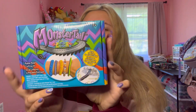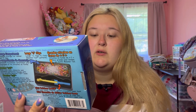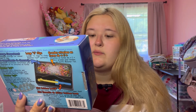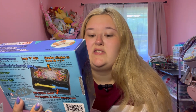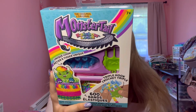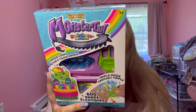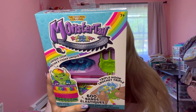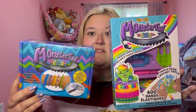I'll be taking a look at the old Monster Tail and reading what is included in the box. It includes one Monster Tail loom, one mini Rainbow Loom, 600 bands, one hook, 25 C clips, and an instruction manual. The new Monster Tail includes 600 rubber bands, 25 C clips, two hooks, one Monster Tail loom, and instructions.